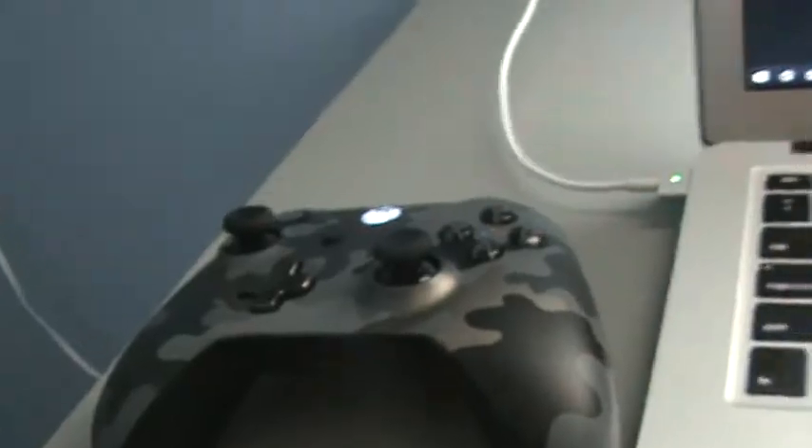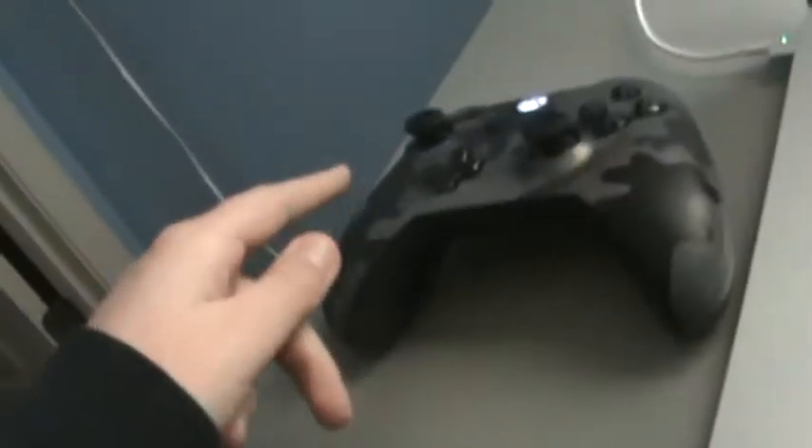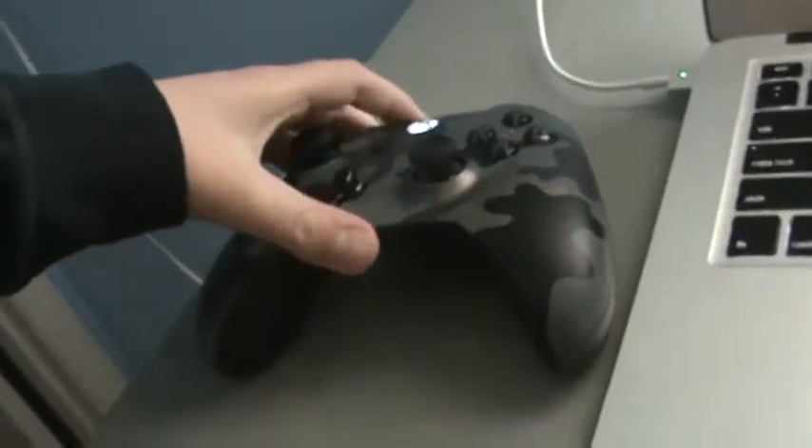But what if you don't want to pair it wirelessly? What if you just want to connect it wired? You don't have to have it in pairing mode — I'll take it out of pairing mode so it doesn't conflict. Get a cable, specifically a micro USB to USB cable — you're going to need that.